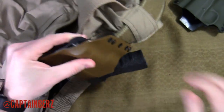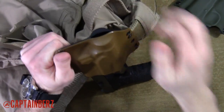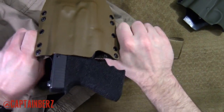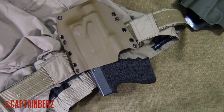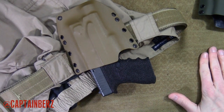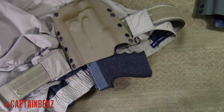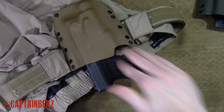Does it hold it? Yeah, it does hold it. But if you're going to shake it around, it will come out a little bit. When you have this on and your belt is tight, the tension is perfect. That's what you're going to look for — not super tight, but not super loose. Something in between, so that if you fall over, roll over, or go to the ground, it's going to stay there. But when you go to grab it, you'll be able to take it out with easy access. You don't want something that just falls right out, but when you put this on, the retention is perfect.